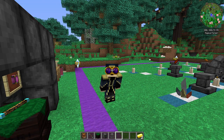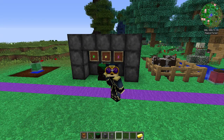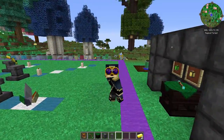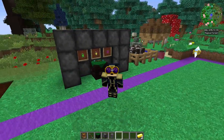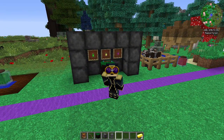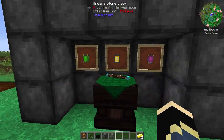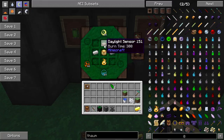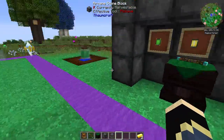Hello guys and girls, welcome back to another Thaumcraft 4.2 tutorial. Today we're going to be covering the arcane lamp and its infusion variants. This is a very cool piece of artifice and it's very useful for automated farming. I've already shown you how to make the arcane lamp - very simple: amber block, daylight sensor, night sensor, and two pieces of iron.